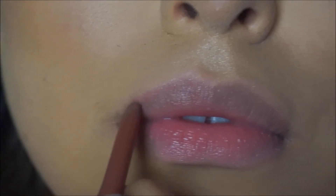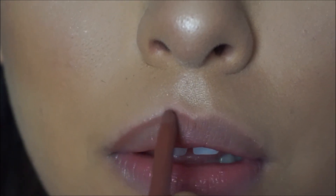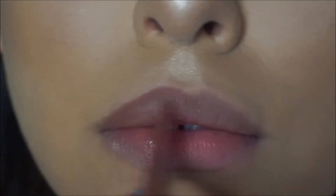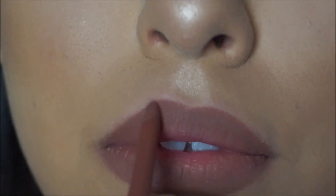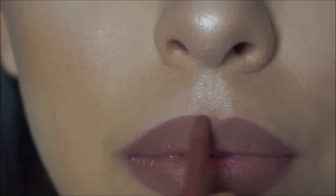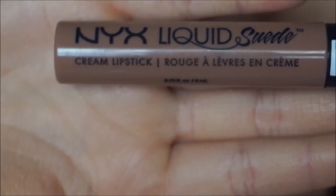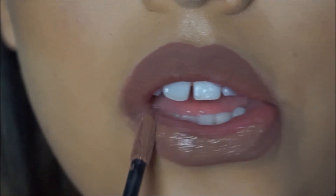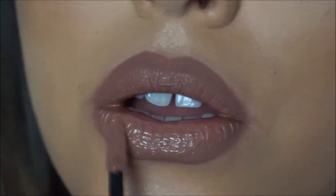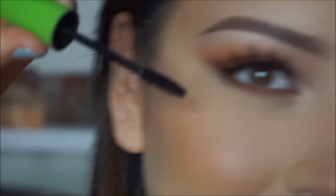Then I use the NYX sand beige liner to overline my lips a bit, because who doesn't. Then I'm gonna get the NYX Liquid Suede in Sandstorm — I just got this and I've been wearing it every day. Then you can use any mascara of your choice to do the bottom lashes.